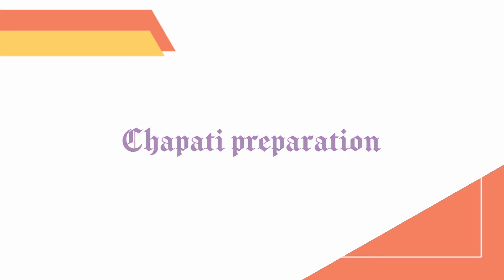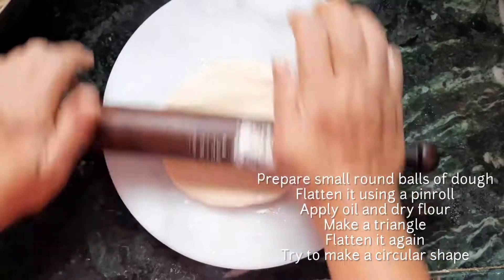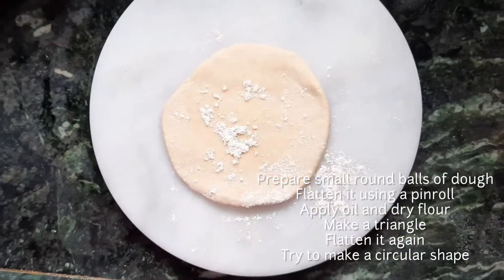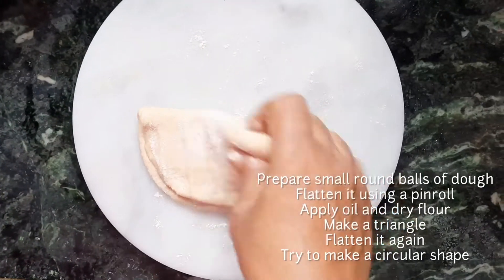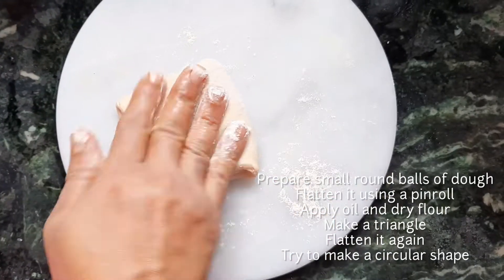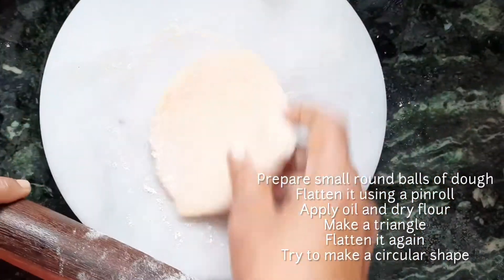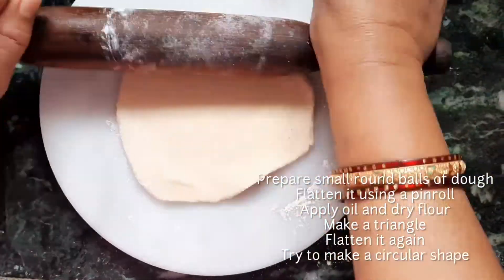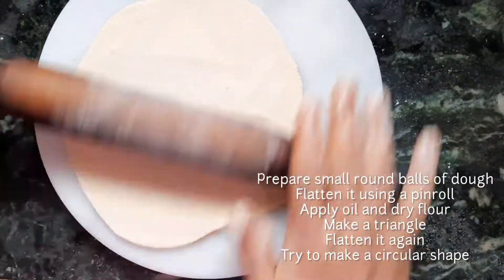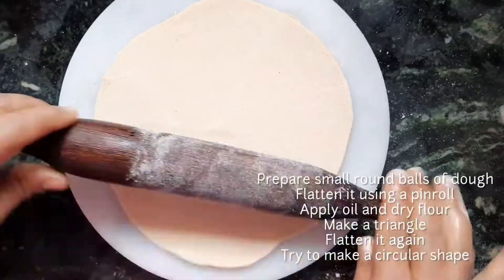Take small round balls of the dough and flatten using a rolling pin and a base. You can add some dry flour and a little bit of oil to it. We first make a triangle shape, then flatten all the sides and try to make it circular — this is how we make chapati at home.